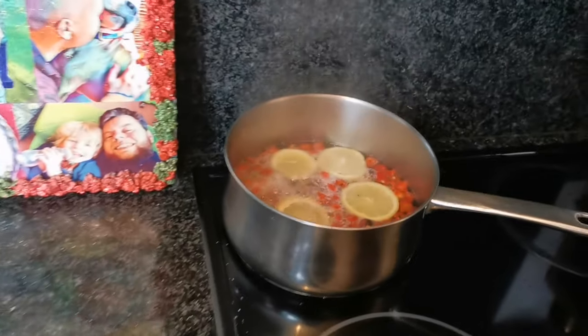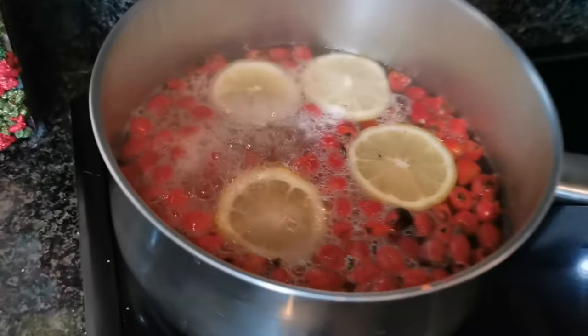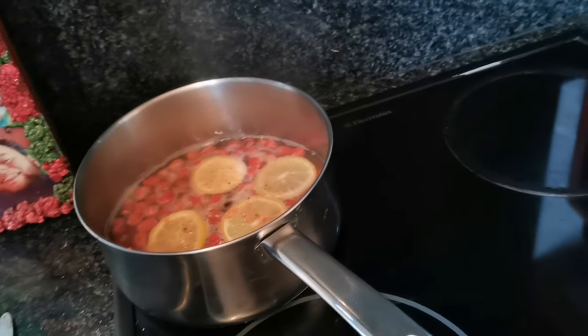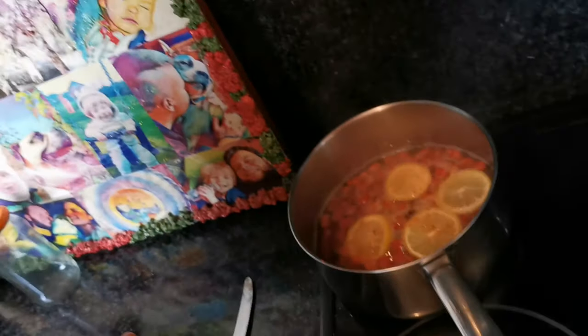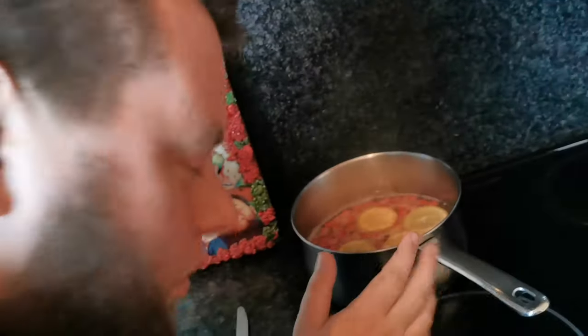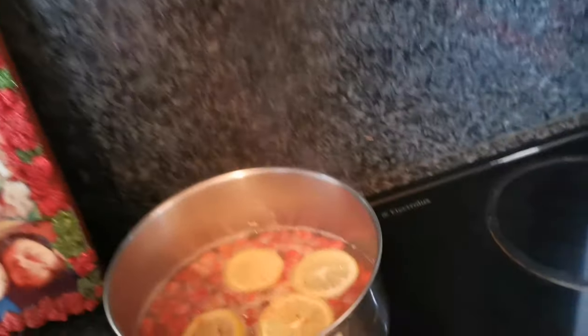Pop it on the hob and bring to the boil. Now it's boiling — turn it down and simmer for 20 minutes. After simmering for 20 minutes, all the goodness of the rose hips comes out into the water, and then we're going to use that water to get all that goodness into our syrup.